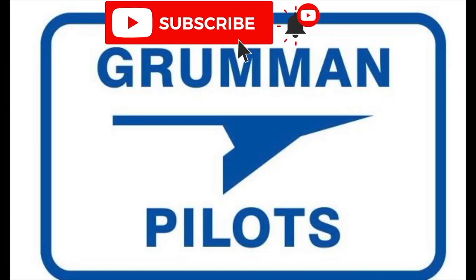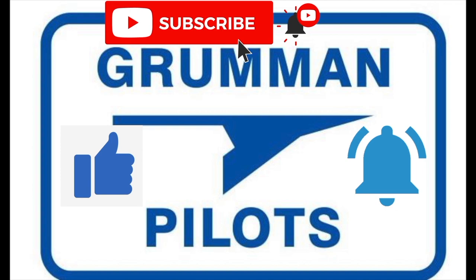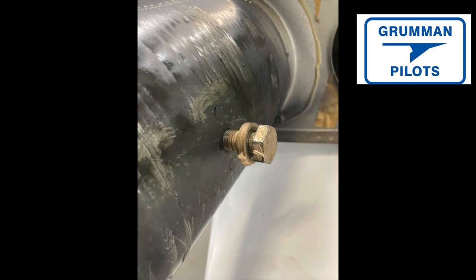Please subscribe, hit the like button, and hit notify to stay current with our content. It's critical where a bolt goes into the spar that the hole doesn't get wallowed out, because that close tolerance fit is what holds it all together. If it gets wallowed out, you can go to an oversized bolt.